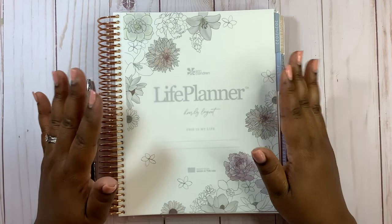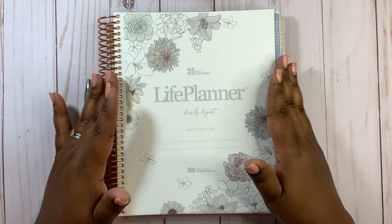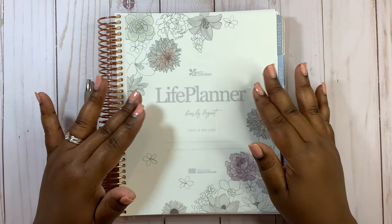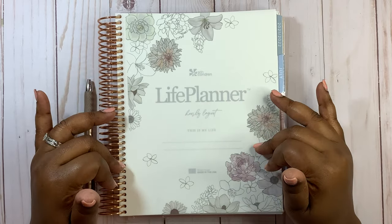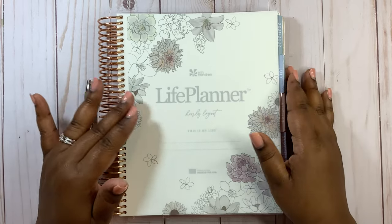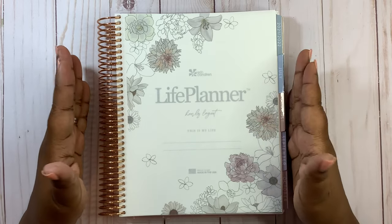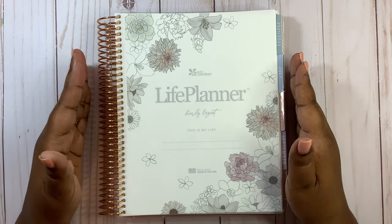Today we're going to start off with the mini calendar pages. They are at the front of every planner. We're going to do the life planner first in the hourly layout, and then I also have the A5 Agenda in the horizontal layout. I have the flora design for both. I don't go through the process of setting up the name page first because what makes it real is after you've set up the rest of the pages and then come back to put your name on it.